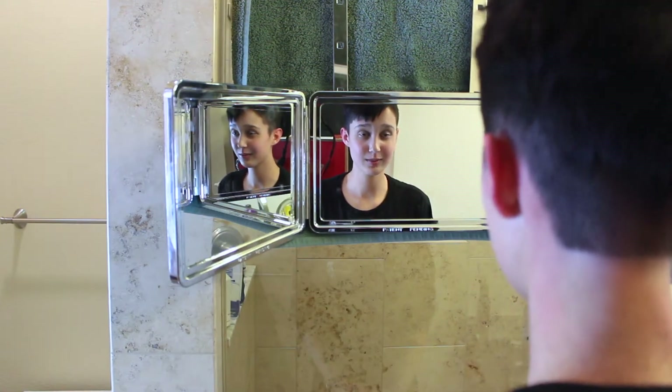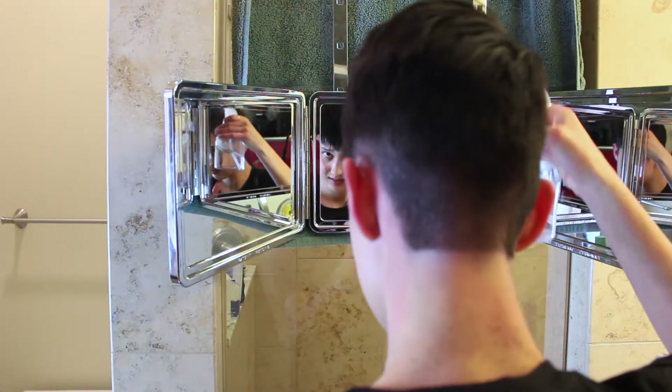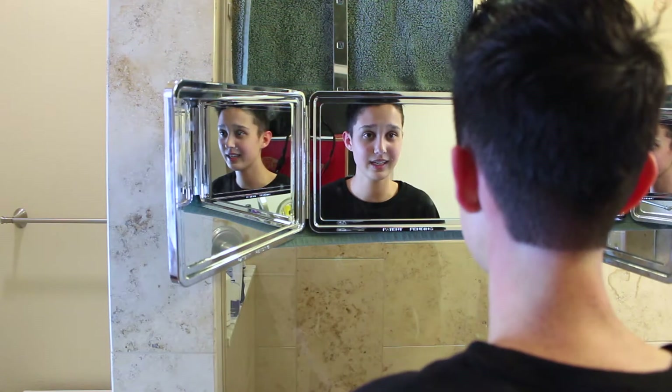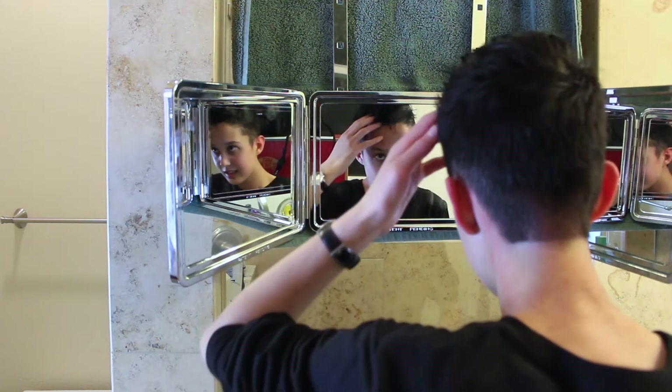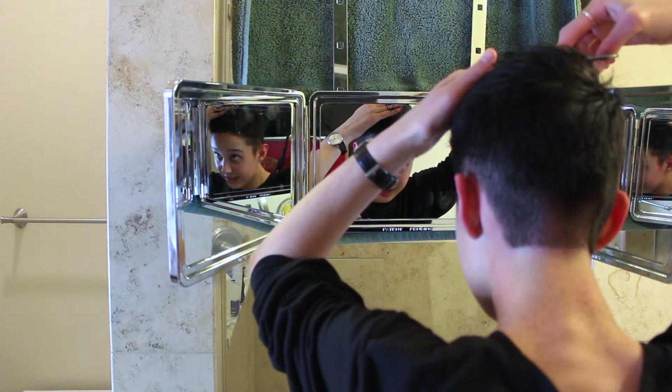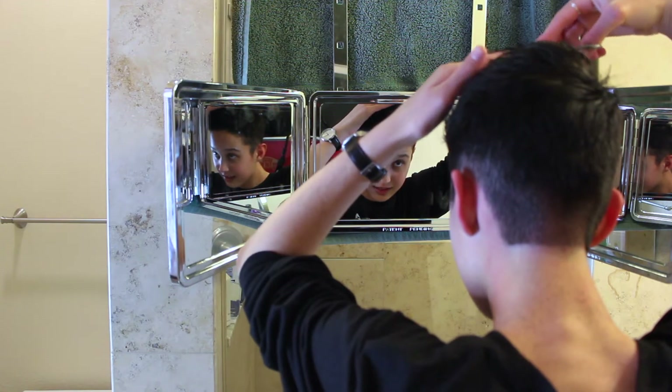So I think that's pretty much it for the clipper part. Now I'm going to wet my hair down and use scissors. My hair is wet now and I'm just going to cut off a tiny bit from the top. I like to take sections, make sure you really pull it straight, and then just cut off the hair.